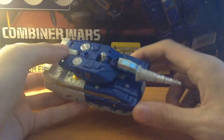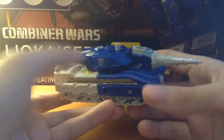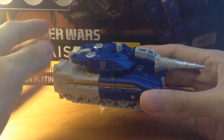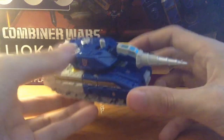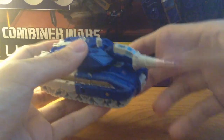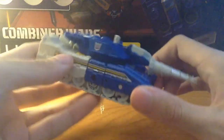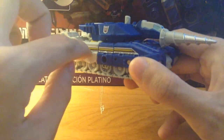Right off the bat, Drillhorn is making the Brawl/Nose Cone mold work a lot more than I anticipated. I honestly thought it was pretty lazy of Hasbro to pick this mold — I thought they might have done something like Takara Tomy taking the Rook mold and redoing it into Nose Cone. But I'm glad they didn't, because Drillhorn is really rocking the Brawl and Nose Cone mold. He looks really good — the complemented colors of blue with light white and accents of silver, as well as black and yellow throughout the vehicle mode.